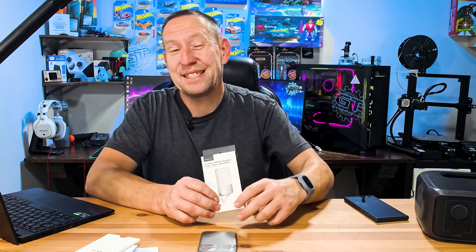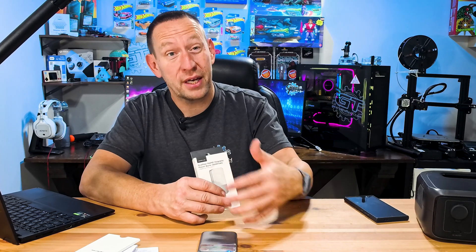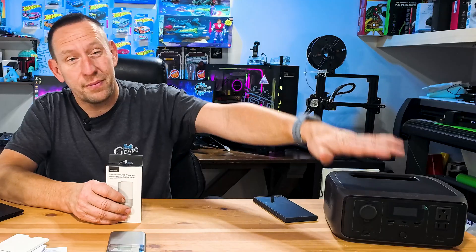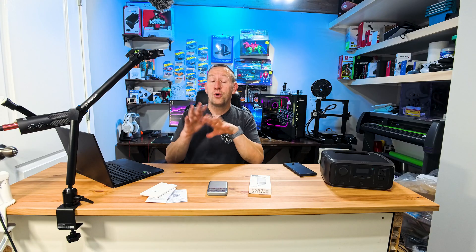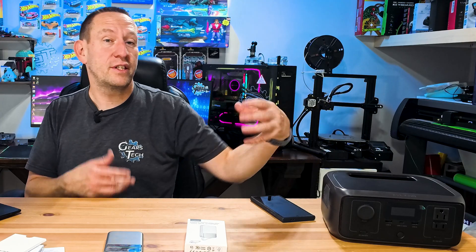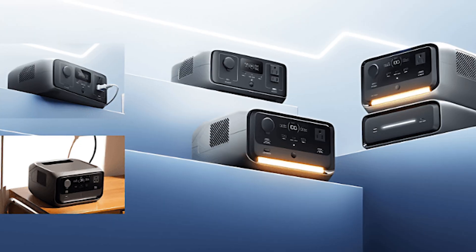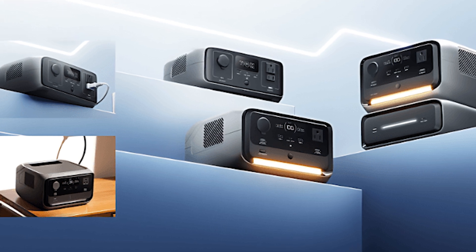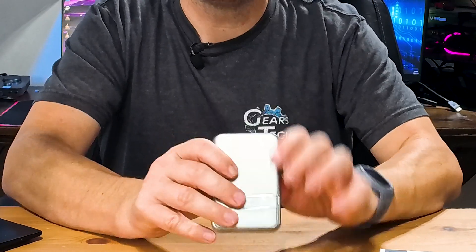If that sounds like exactly what you're looking for, I'll put a link in the description. If you need more power on the go — boondocking or carrying a lot of gear like cameras, lights, laptops, and audio equipment — the River 3 is a lot more capable and provides AC and USB power. You can go up from there with the Delta 2, Delta 3, or Delta Max for even more power. But this is the compact, convenient little brother of all those — if you just want something easy with no hassle, this is the one.